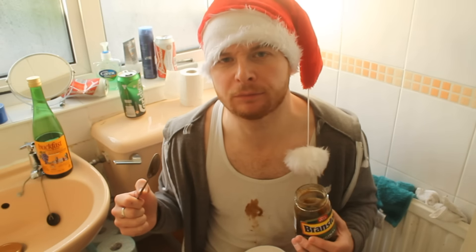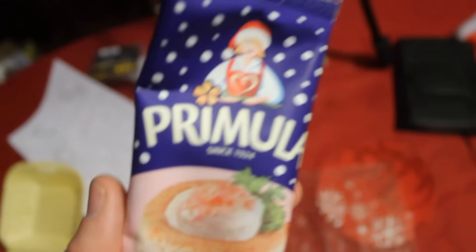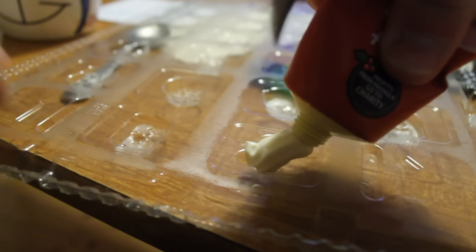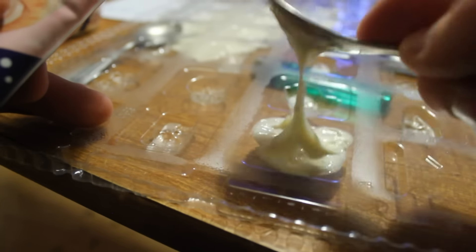Step 2. Fill the advent calendar tray. I am allergic to chocolate so I have used a savoury option. Use your savoury option and a spoon to fill the trays. Put them in the freezer for one or two hours.